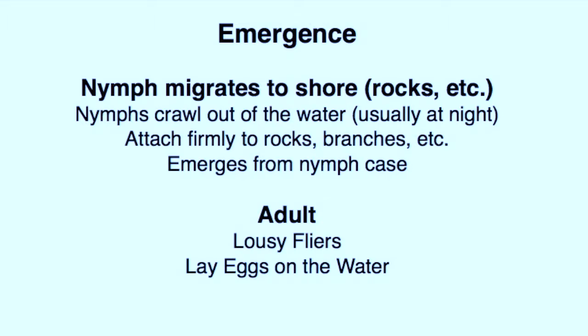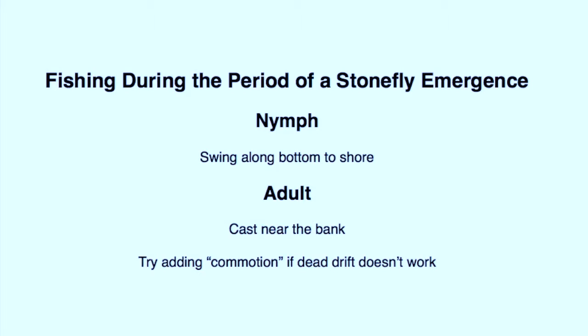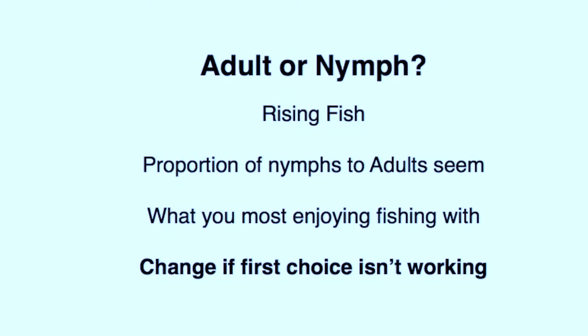After emergence, the stonefly adult will cling to streamside vegetation where it may fall into the water, making a commotion very similar to a grasshopper. Additionally, the adults do return to the water to lay eggs. So during the relatively brief period of a stonefly emergence, it does make sense to fish the nymph swinging along the bottom towards shore or still water, or the adult cast near the shore. I have no personal experience fishing a stonefly emergence, but I enjoy fishing dry flies so would likely start with an adult, especially if I see rising fish. Some try to estimate the proportion of nymphs still present in the streambed versus adults on the vegetation and start with what they feel is most numerous. As with all trout fishing, if your first choice is not working, change methods or flies.